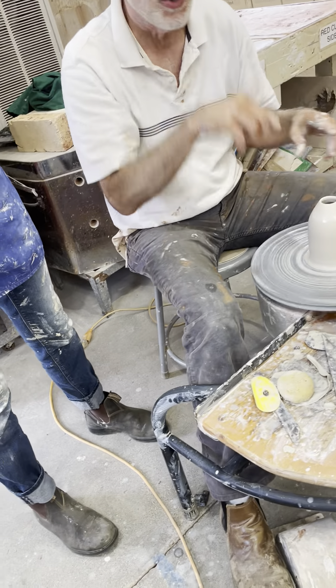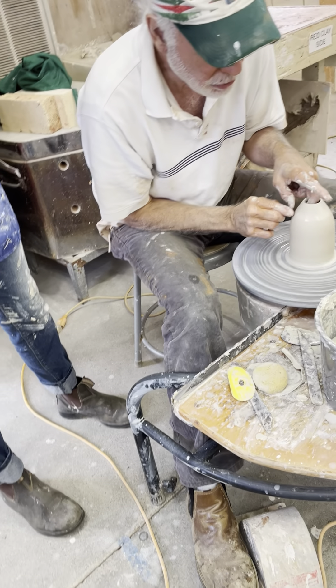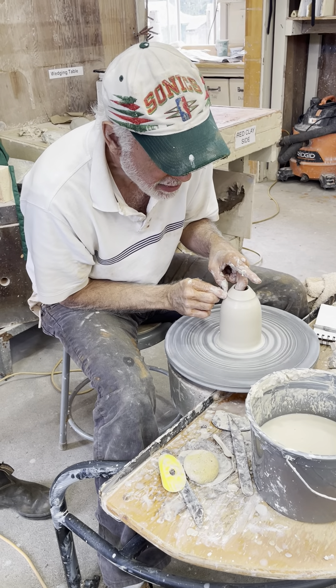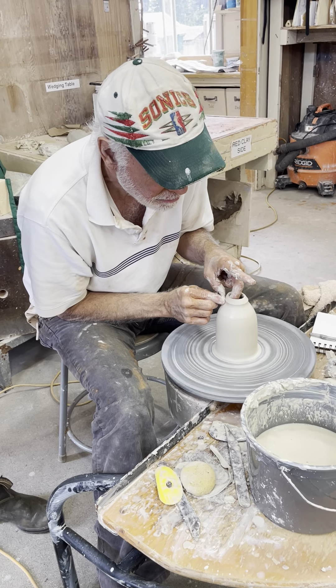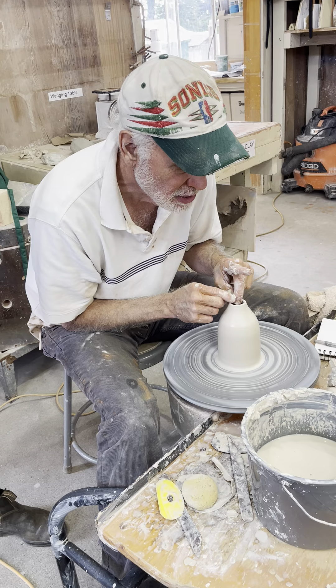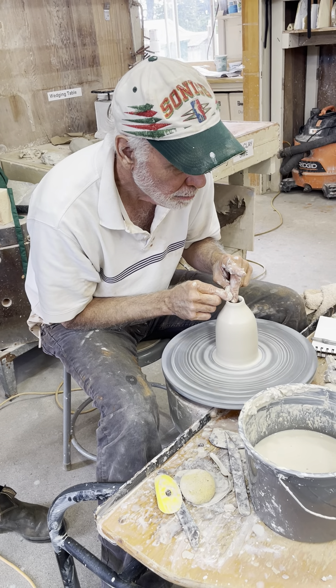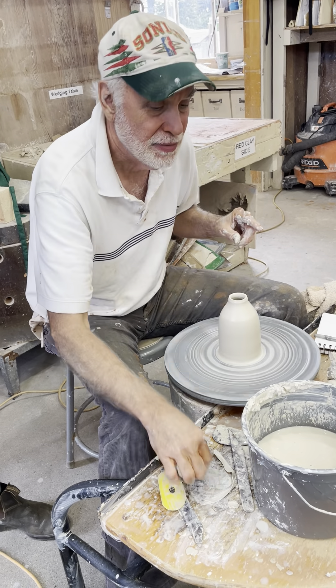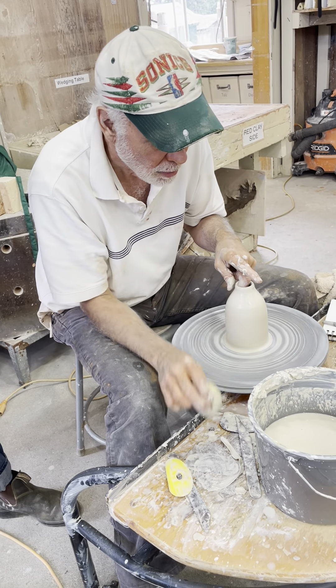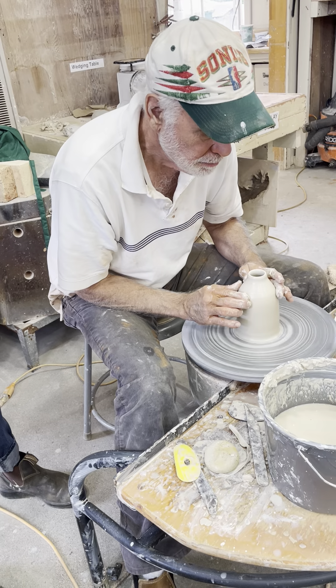Usually what you do is there's a back and forth. You collar, and then you reach down in, and you make a thinning pass, like this. Then you set the rim.